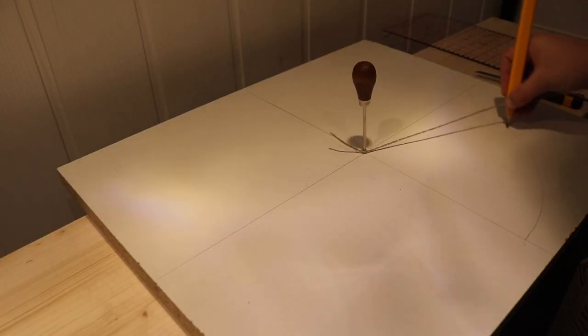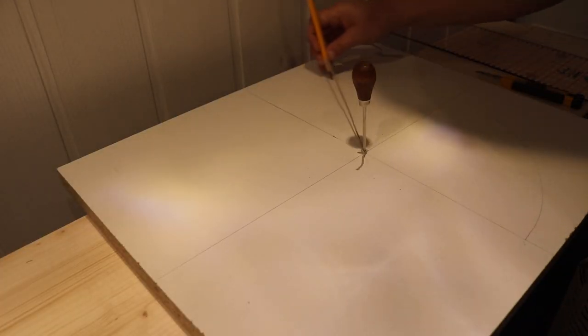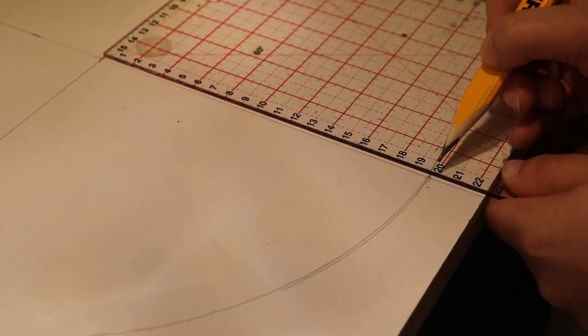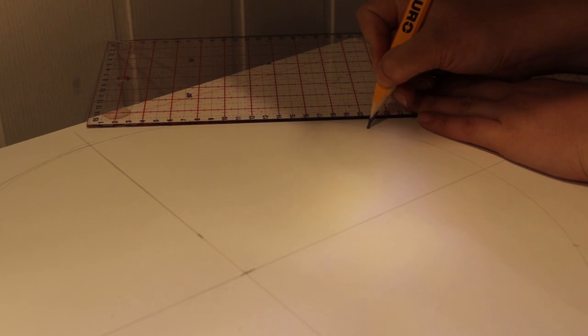To draw a hexagon shape I started by drawing a circle. Then I took the radius of the circle and measured it out along the sides. That gives me a perfect hexagon.